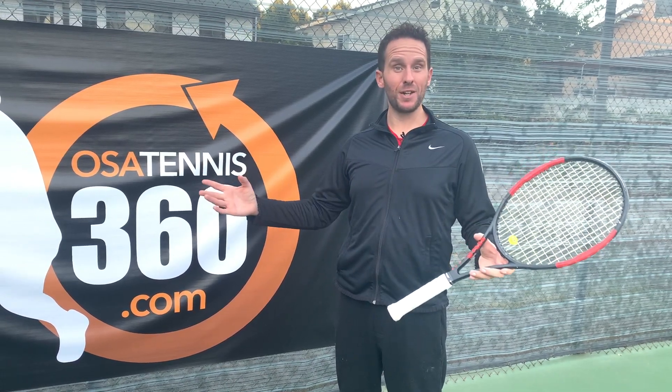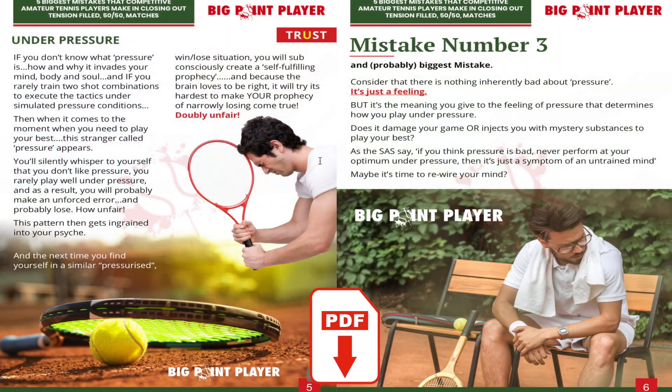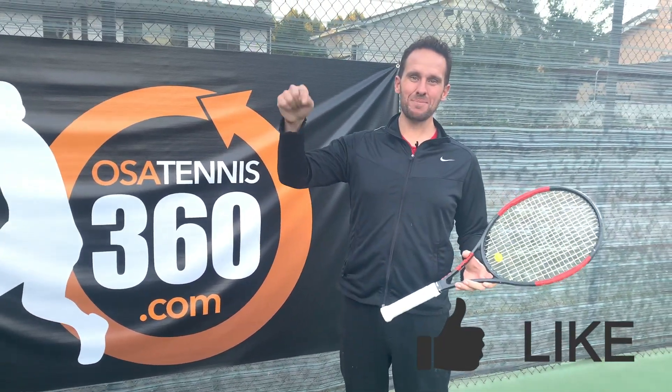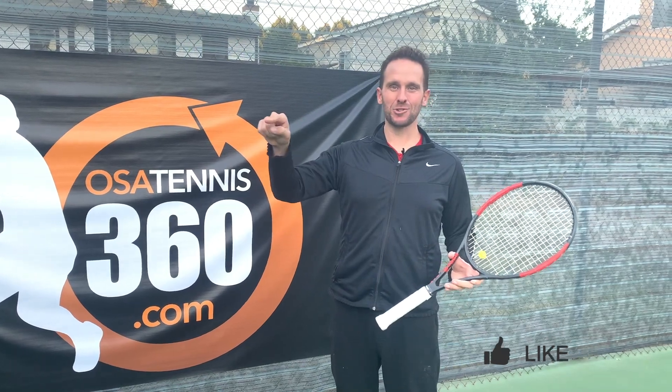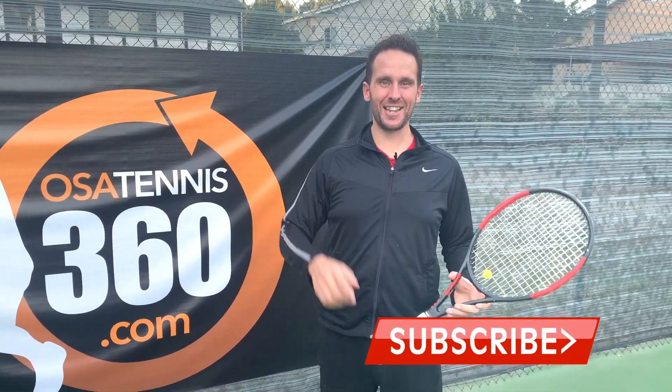If you're really interested in winning more matches, download the free PDF — the five biggest mistakes competitive amateur tennis players make when trying to close out matches. It's really going to help you. Thanks so much for watching. Let me know in the comments what you thought, who you think the GOAT is, and what other videos I can make for you. Click the like button, hit subscribe and the bell notification so you don't miss next week's lesson. See you then!